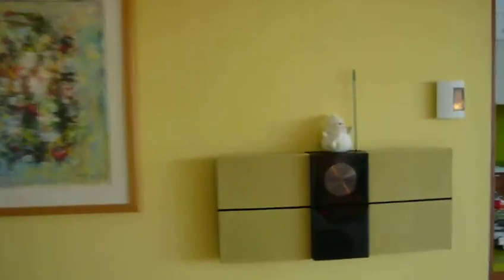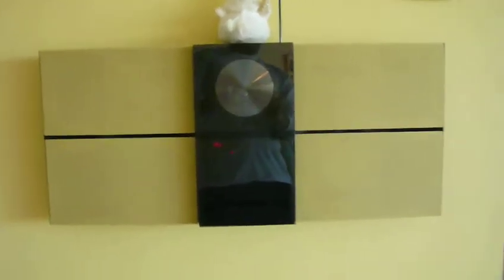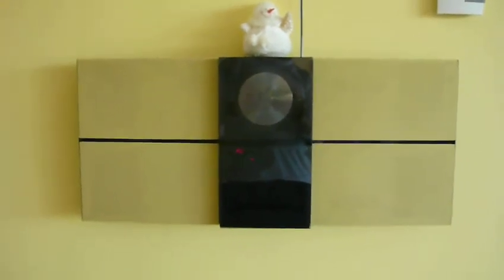The stereo system in the living room is the BeoSound Century from Bang & Olufsen. And this one is connected through an Airport Express Wi-Fi — I hid it in the wall.